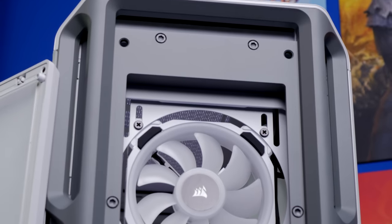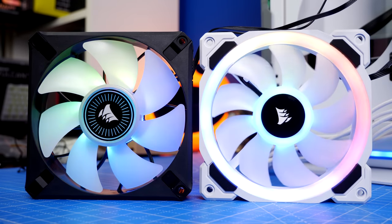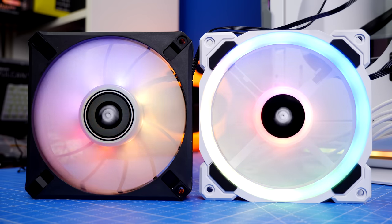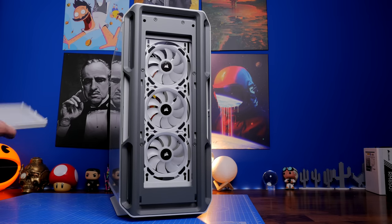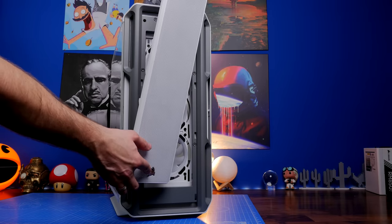For this video I'm swapping them out for Corsair's ML120 RGB Elites, simply because they potentially offer better airflow thanks to the vortex design on the fin at the back. They're a mix of Corsair's RGB fans and those vortex airflow fans from the 5000D Airflow and other variants of that case.